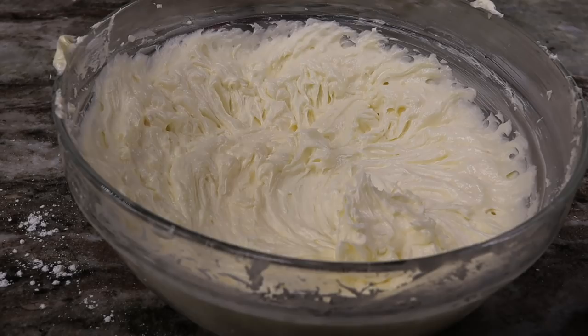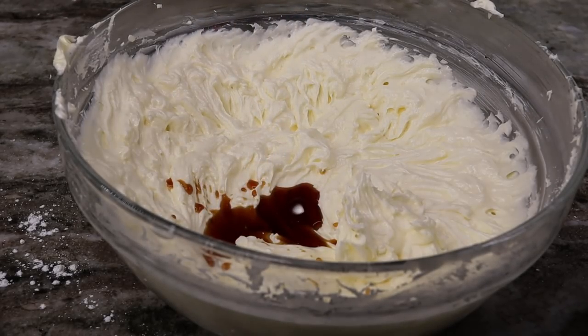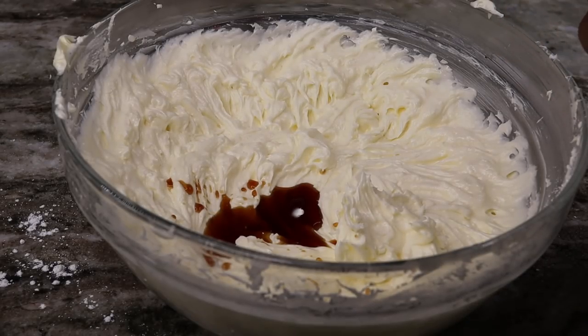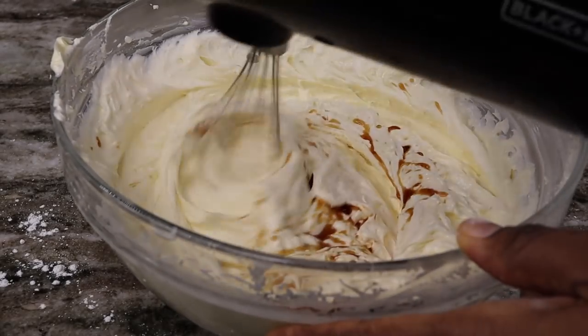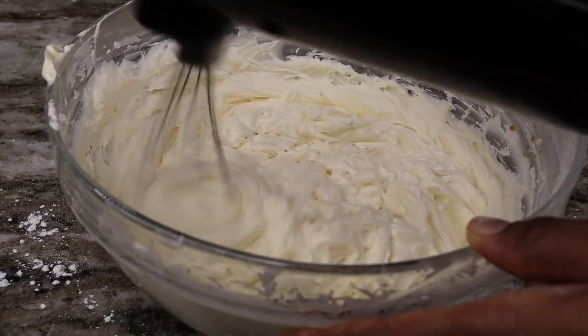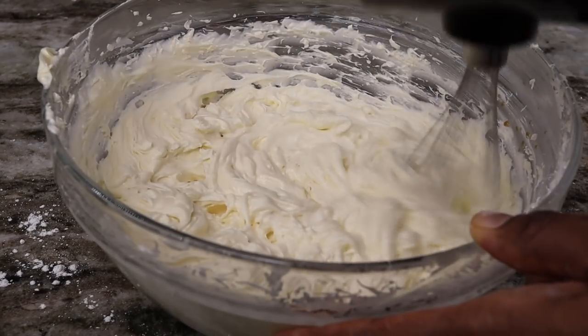Now I'm going to add in about a teaspoon of pure vanilla extract just to give it a nice flavor. We're going to mix it one more time until everything is well combined, then set that aside. Moving on, we're about to make our strawberry crunch crumble.